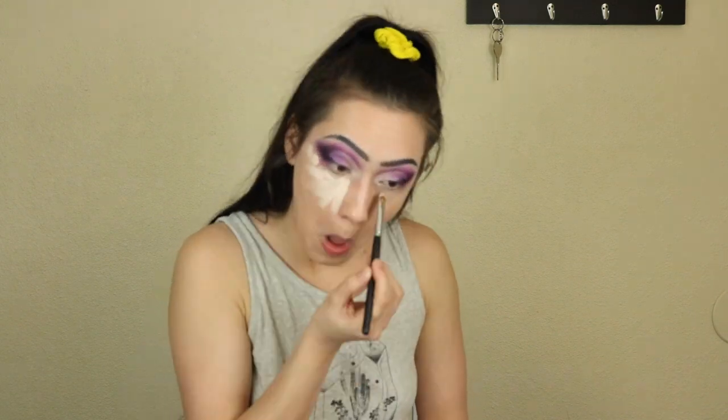Using Smashbox Primerizer as primer with moisturizer, then L'Oreal True Match Lumi foundation - it's a bit too dark for my skin tone right now but I don't care, it's 10 o'clock on a Monday night. Moving on to my Anastasia cream contour kit, using the soft light shade for highlight. For the contour this is a drag look so I'm using mink, which is the darker shade.